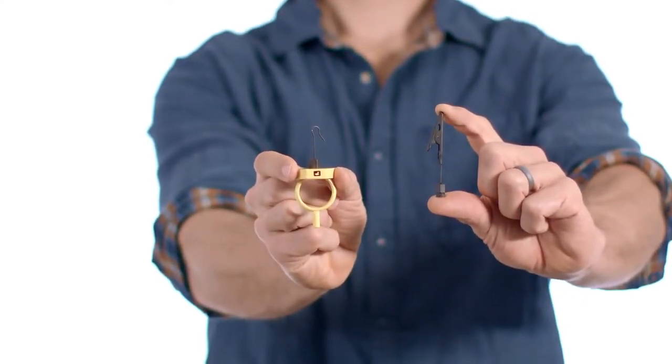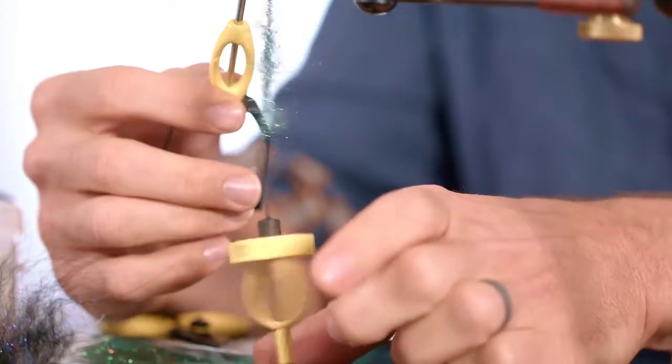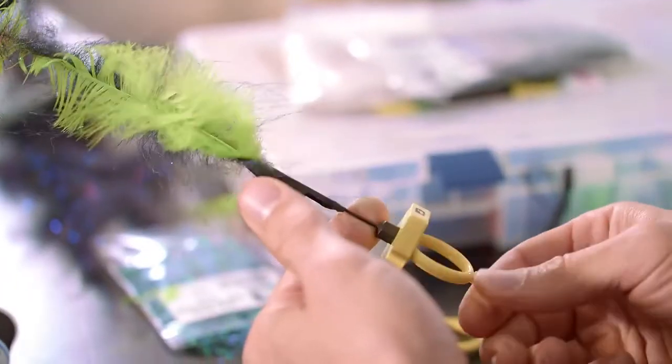This is the Gator Grip Dubbing Spinner from Loon Outdoors. Developed in partnership with our friends at Fly Fish Food, this dubbing spinner is ideal for anything from dubbing loops to complex twists.